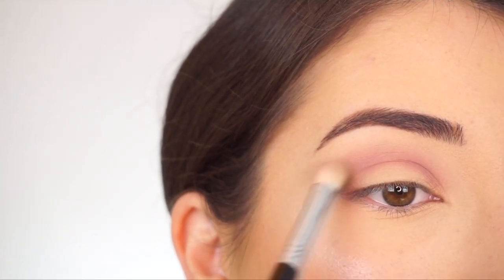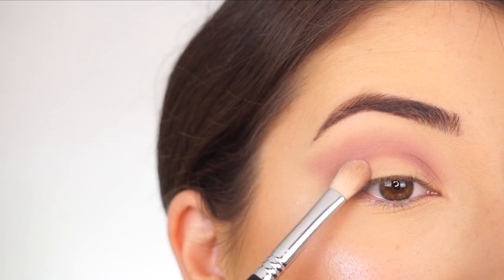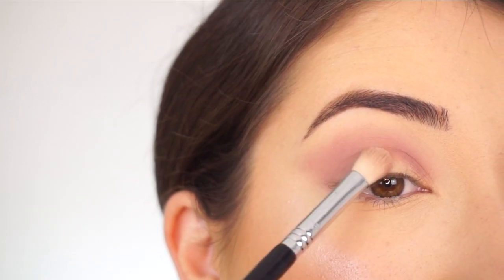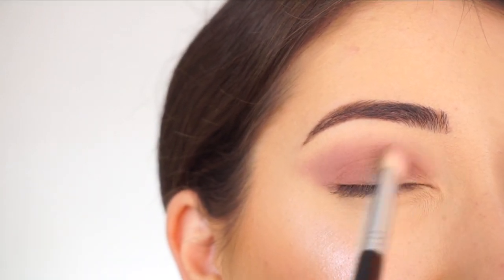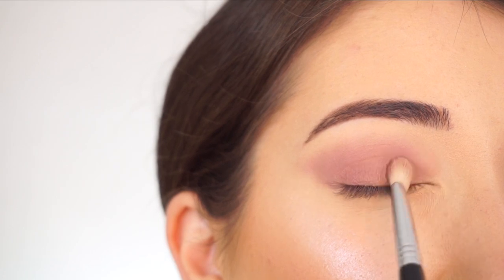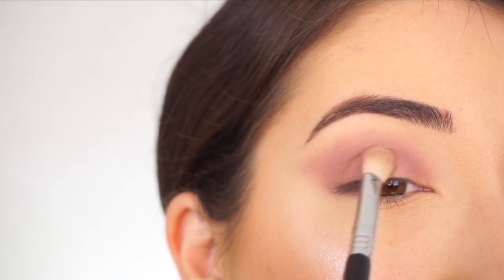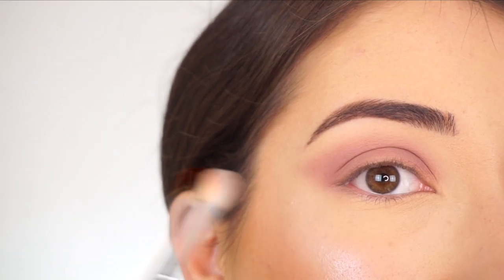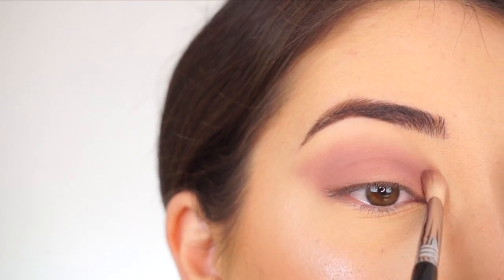I'm also just winging this out a bit. Now using that same brush and picking up that same shadow, I'm going to start packing that onto my lid — packing meaning basically just tapping and swiping a little bit. Really just tapping that all over the lid to intensify it, then lightly blending through the crease. Look at how easy that smoky eye is when you concentrate on blending your crease out first and then just pop that shadow on your lid — you're basically done.